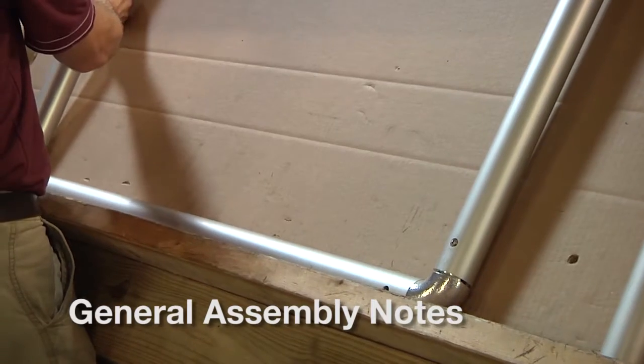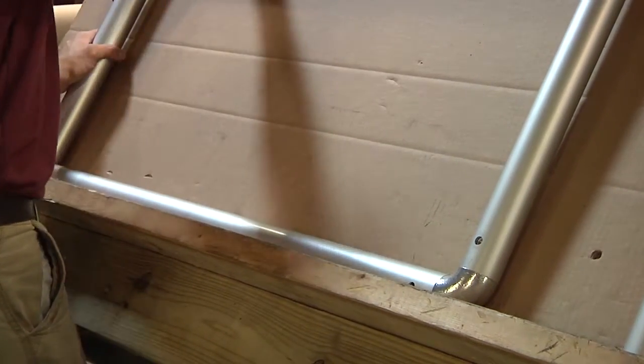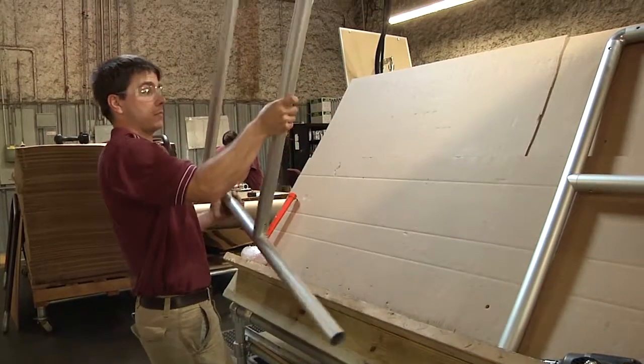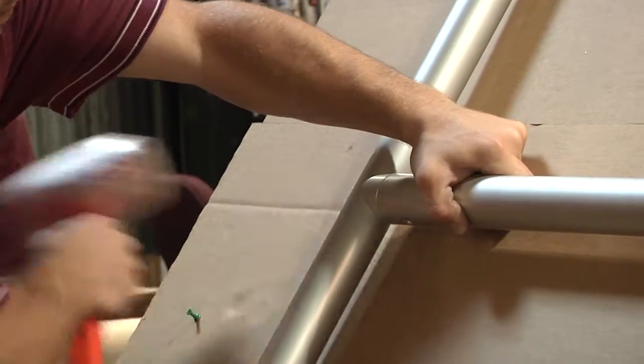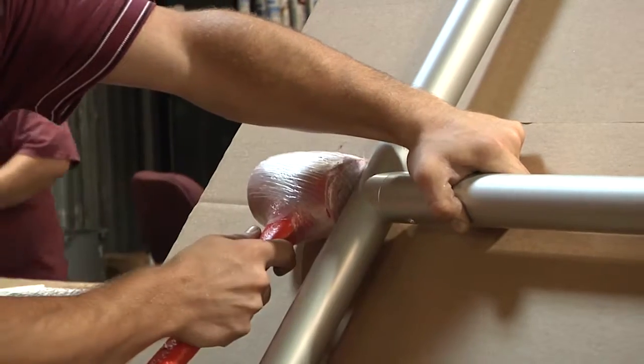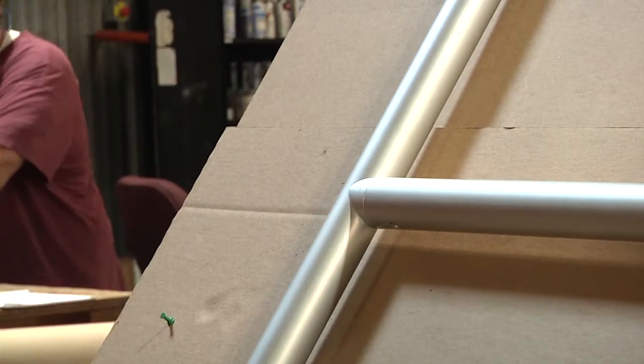Some additional ideas here that have helped us: we will typically assemble the railing upside down as shown. Sometimes there will be some gaps between the pipe, and we'll use a rubber mallet in cases where the aluminum rail is gapped a bit with the TIA Railbow fitting.